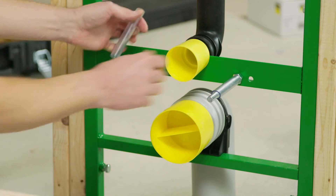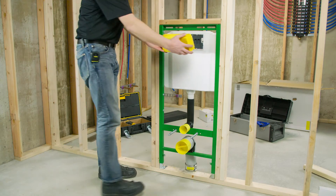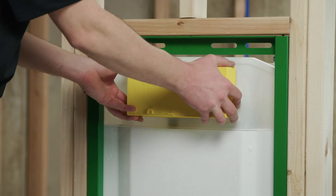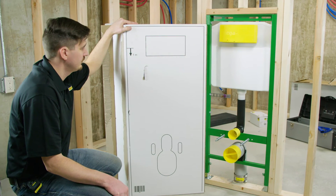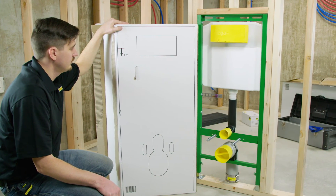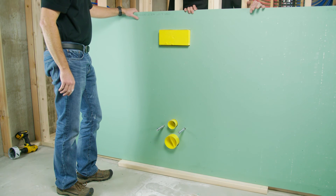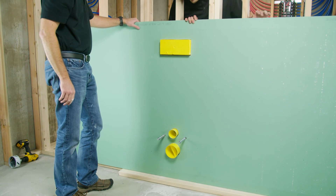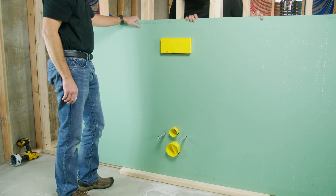Place clear trim guards over threaded rods. Snap the last trim guard onto the flush plate opening. The carrier box has a template printed on one side. The flush plate trim guard is cut flush with the finished wall. Grooves around the trim guard help maintain straight lines while cutting.